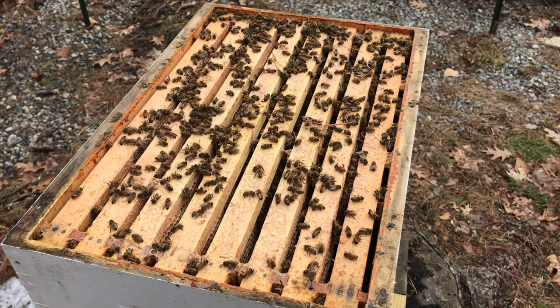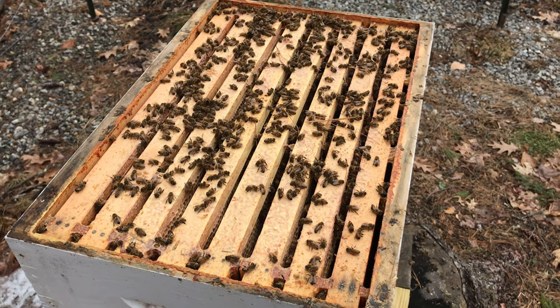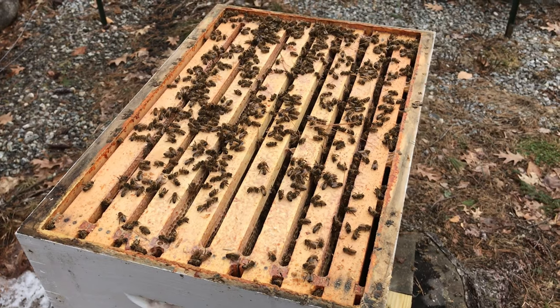It just didn't have enough honey. It was a very, very long winter — probably at least six months without them being able to collect any pollen.